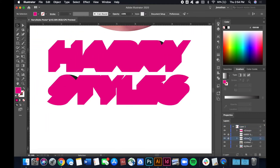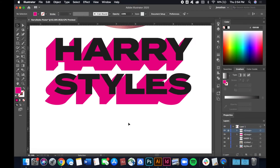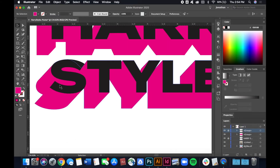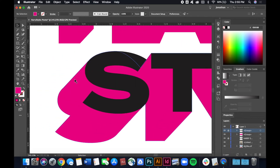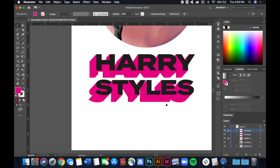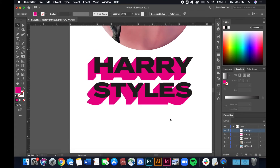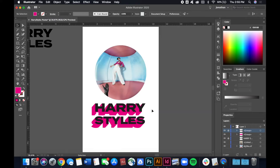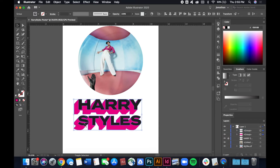We have our 3D-looking text now and I think it looks pretty good. There was an issue with the curves from the S — if anybody knows an easier way to do that, please teach me, because on C's and S's the curves are always a challenge with this technique. But we made it and I think it looks really good.